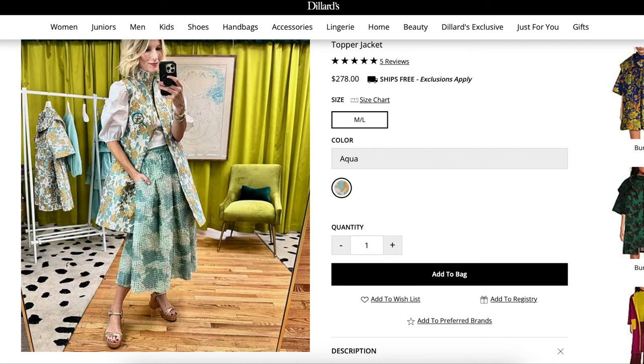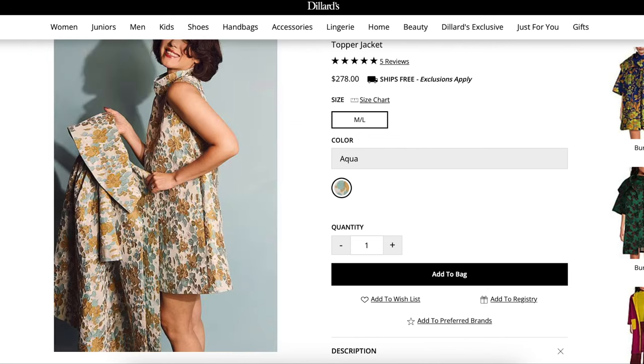This is the dress — unbuttoned up the back, turned around and made into a vest. This woman knows how to get her cost per wear down. It's just so perfect in so many ways.